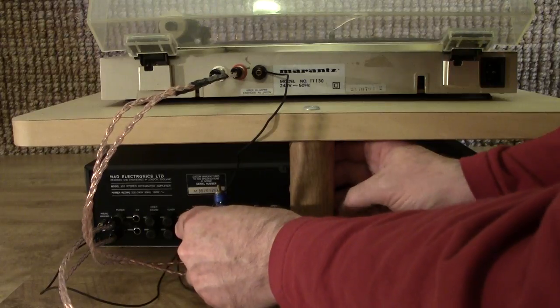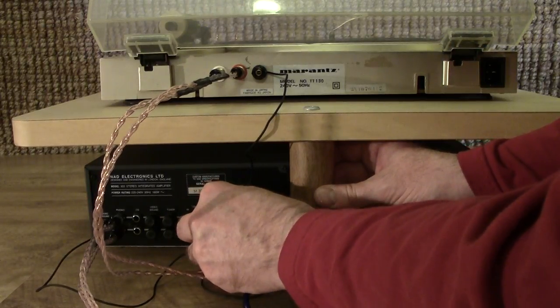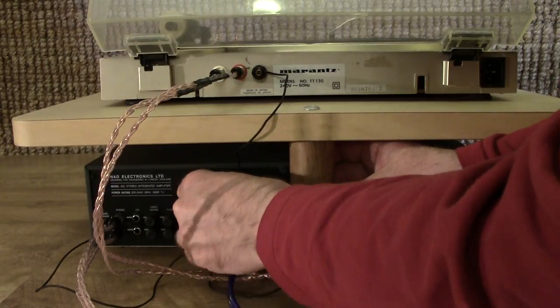These are significantly better, and also a lot shorter, which probably helps. They need to be plugged into the tape out, and that's it.